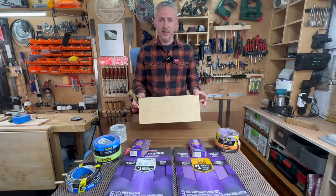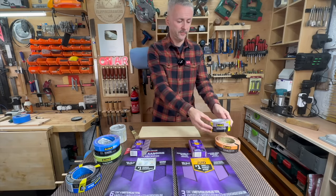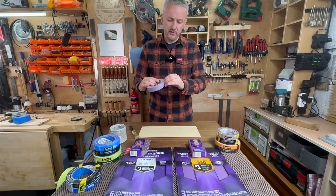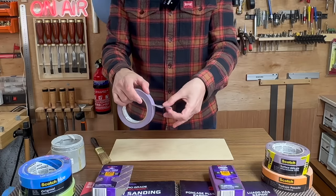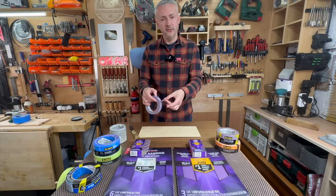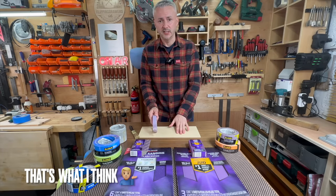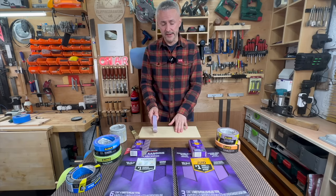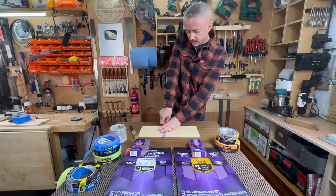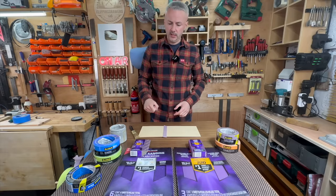I'll use it on a piece of veneer plywood, and for this purpose I'm going to use the delicate surfaces Scotch tape. I can tell you that this tape is very thin and it's got a waxy feel to it. I've used it before and I think because it's so thin, it really molds into the surface even if it's not perfectly smooth, and it allows you to get a very nice and crisp line. I'm going to apply it to this plywood, press it down, wait about 30 minutes, and then come back and paint it.